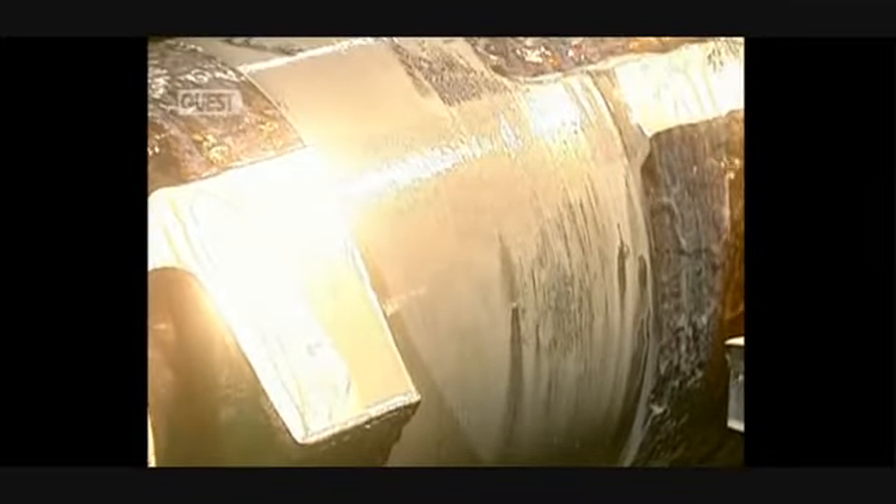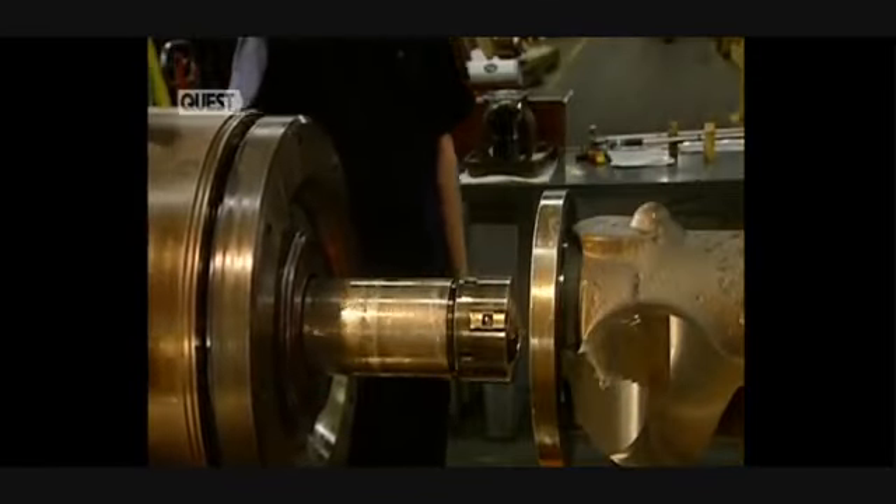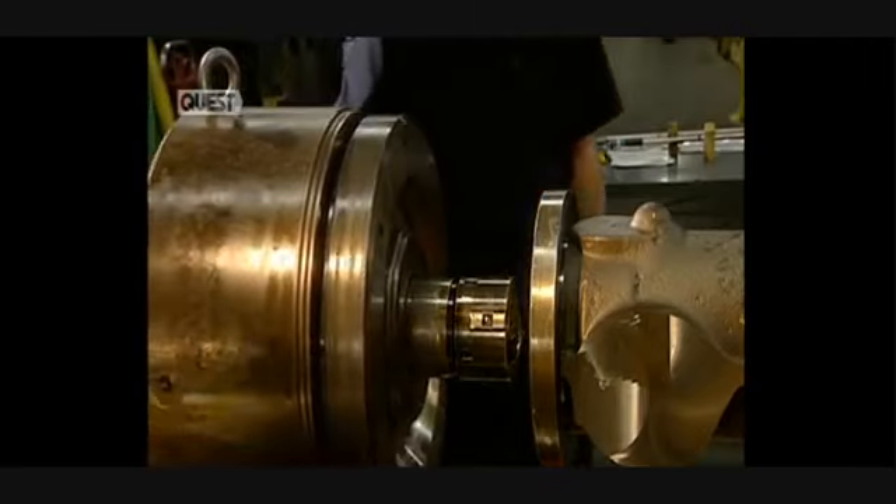Sprays of water and oil cool the part, which heats up due to friction. Next, the shaft is pierced. The drill head will rout out the inside of the shaft, and alignment of the head must be perfect.